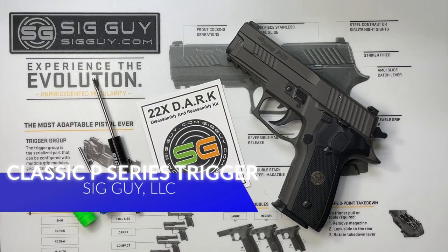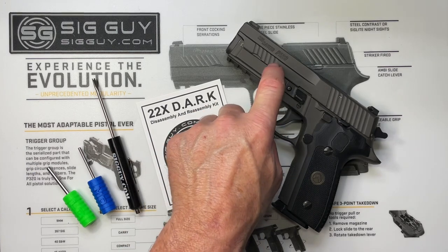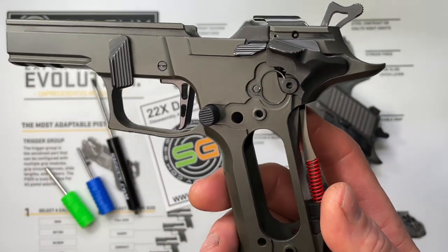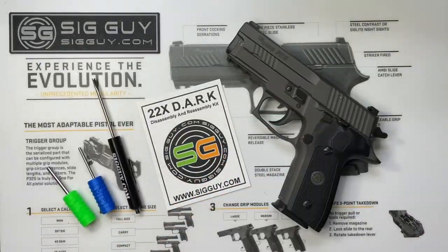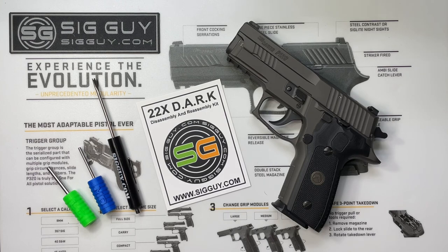Welcome to the video, Sigguy here. In this video I'm going to show you how to replace the trigger in your classic P-Series pistol. Today I'm going to be working on a 229 double action single action. If you happen to be working on an SAO model, I'm going to show you how to remove the manual safety in that as well. There are several different variations of the trigger on the website, so make sure when you're ordering you read the descriptions so you get the right trigger for the pistol you're installing it in. Also on the website I offer many different tool kits. This one here is for the classic P-Series. I have a tool kit for the 365, 320, and also a deluxe kit that covers all of those. In this kit we've got a special screwdriver and two different punches to help remove and install the pins in your classic P-Series pistol. So with that, let's get started.